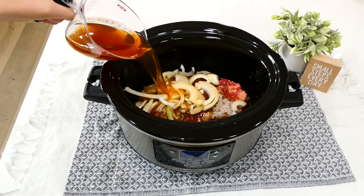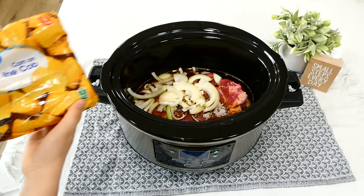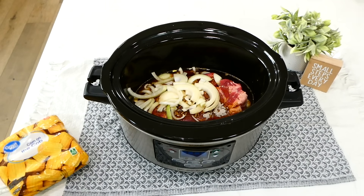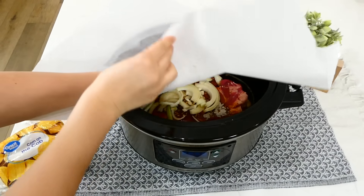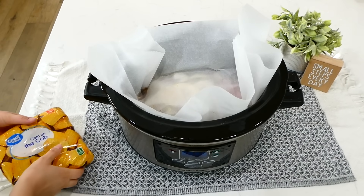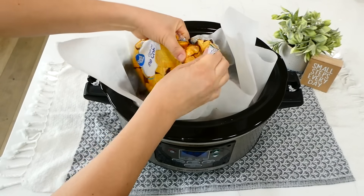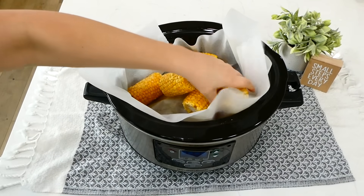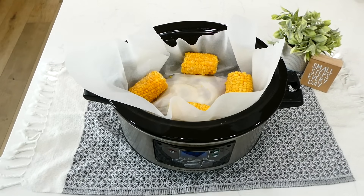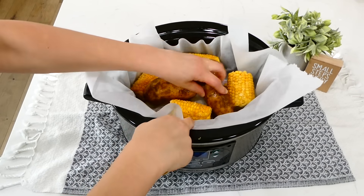I added one sliced yellow onion and two cups of beef broth into the slow cooker. I have a packet of frozen corn on the cob — just wait to see what I do with it. I have a large sheet of parchment paper and I'm hugging the roast with it, making sure it overlaps on the sides. Then I place four pieces of corn on the cob right into the slow cooker and add four russet potatoes.